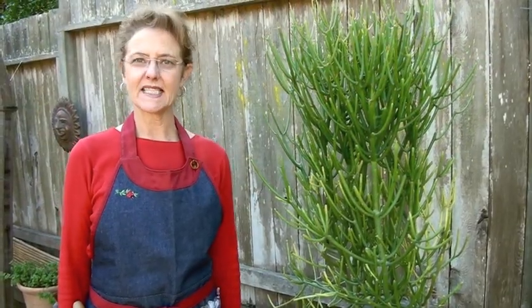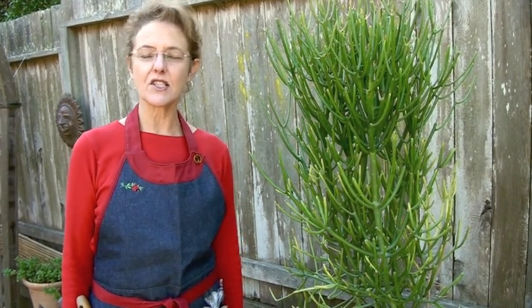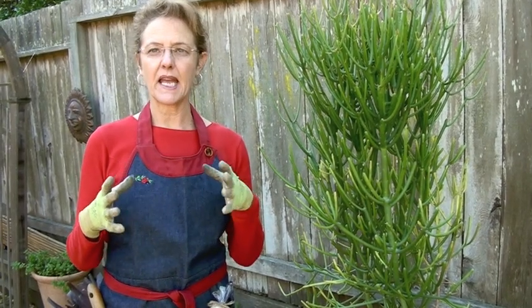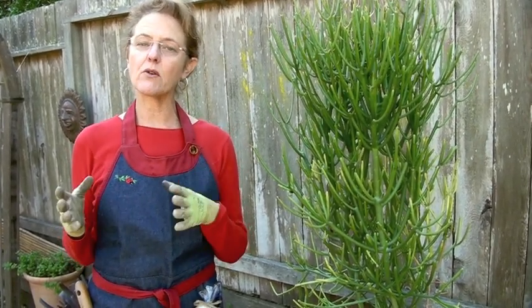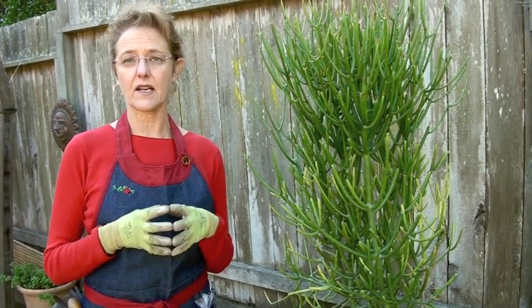Hello, I'm Nell from Joyous and I am a succulent fiend, and I know that a lot of other people are too because we've been to many nurseries where we saw succulent planters, succulent bowls, and succulent walls. Although they grow outdoors here, they can also grow indoors in other parts of the country where it's colder.